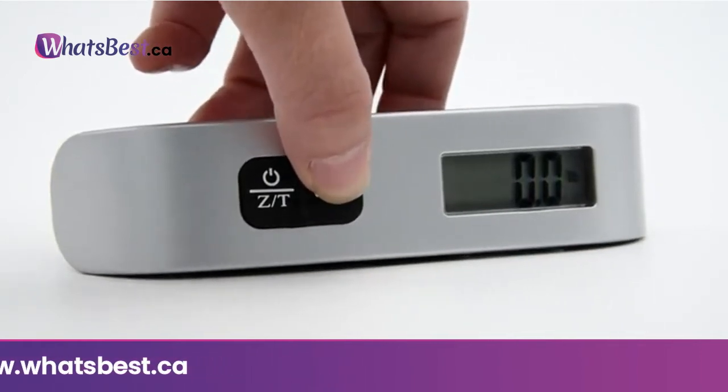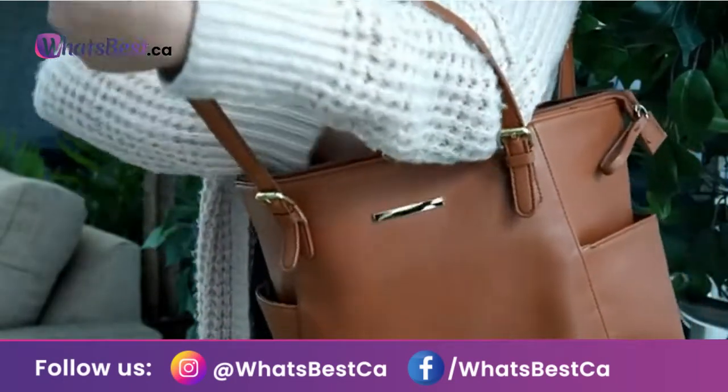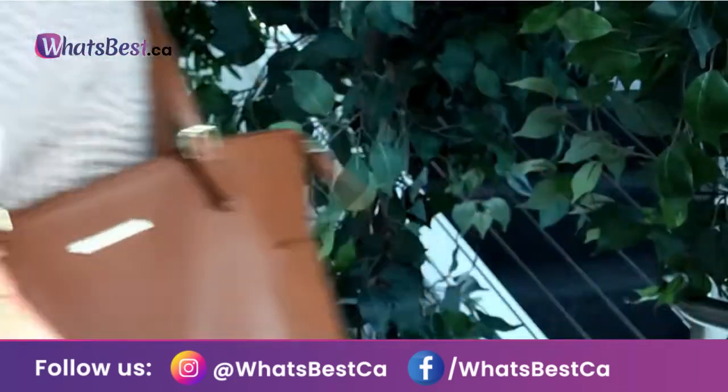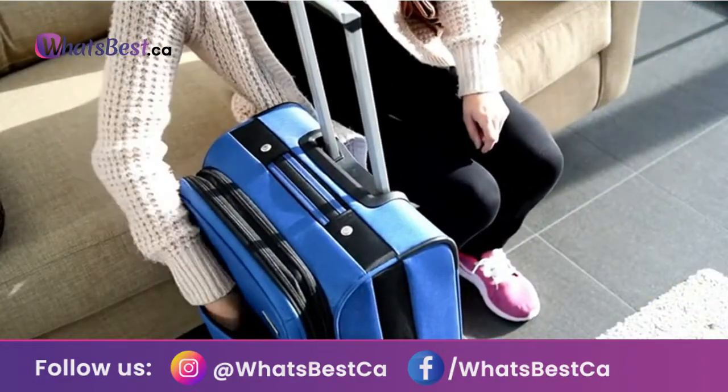It has a high precision strain sensor system with rubber paint finish. This scale is suitable for family, business, tourism, or outdoor activities, with a high accuracy sensor and rubber textured handle surface.